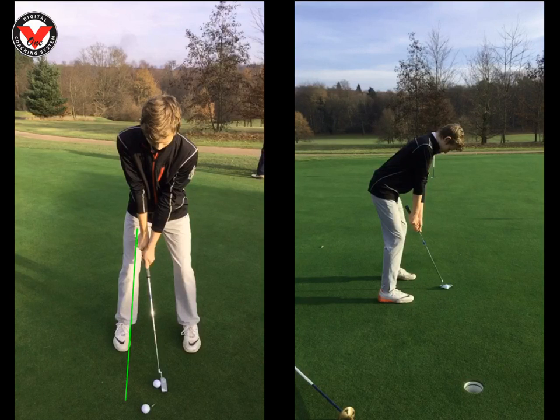The next thing with the stroke for me was that right hand of yours — it had too many knuckles showing. The idea of putting is that the grip is flat, so we want to keep the palms together, nice and neutral. We can see here with this hand there are too many knuckles, so I've got you to rotate that over just so they're a bit more neutral.